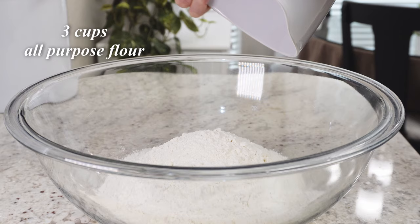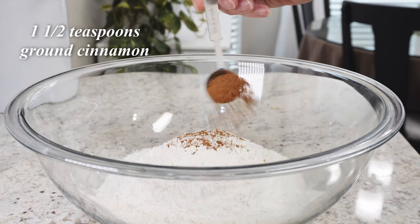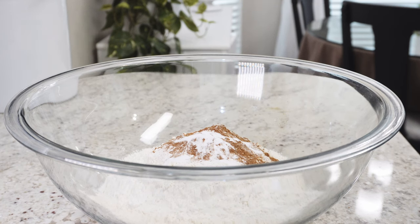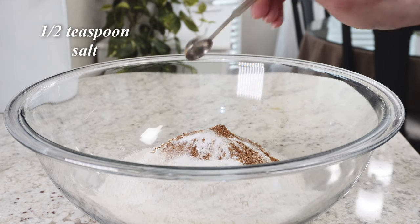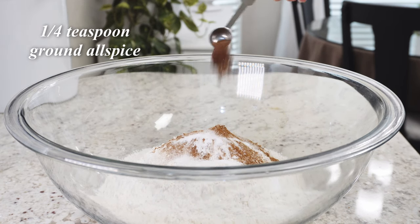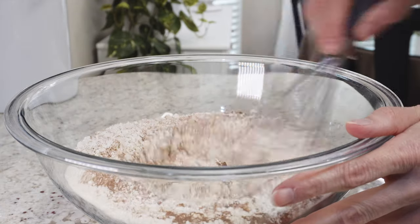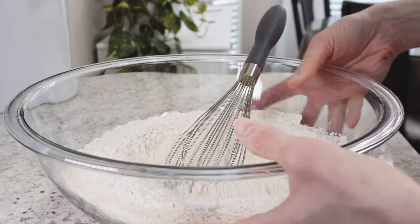Add one and a half teaspoons of ground cinnamon, one teaspoon of baking soda, half teaspoon of salt, and a quarter teaspoon of ground allspice. If you don't have the allspice, don't worry about it — you can skip it, you don't need to go to the store to get it.